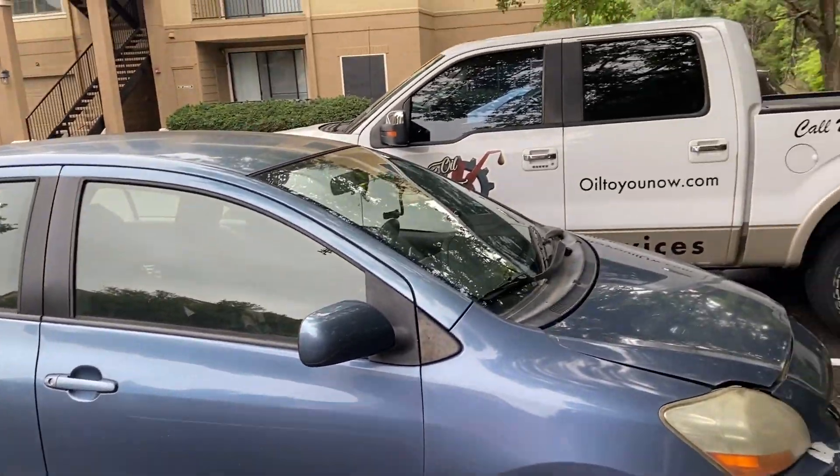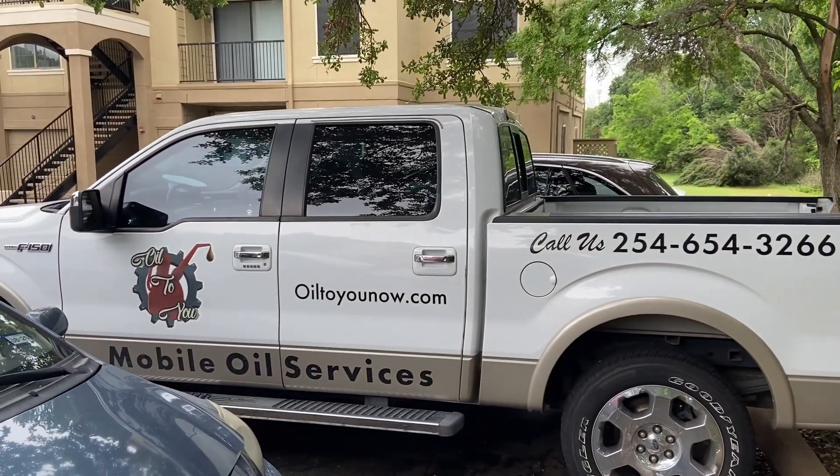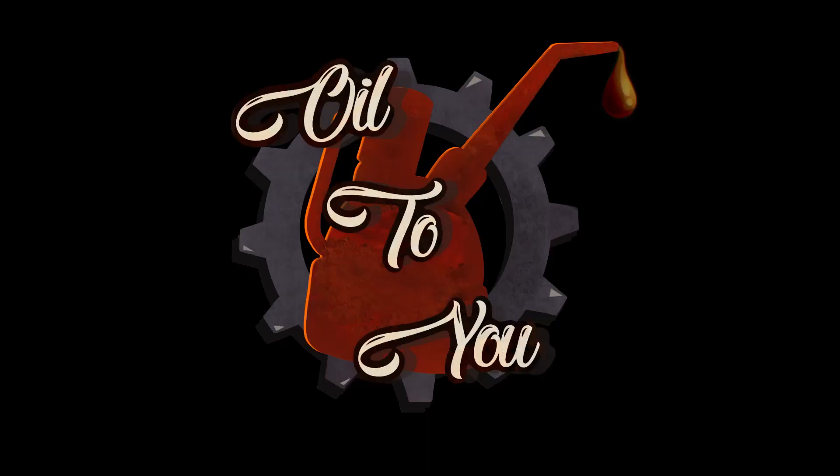The Toyota Yaris is all good to go. And there we are. If you need us in the Austin area, we'll come to you.